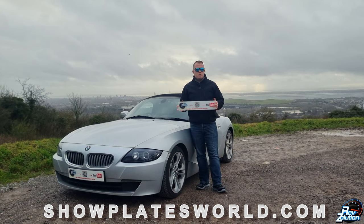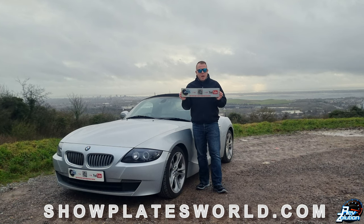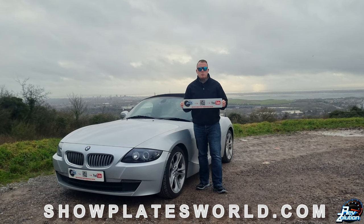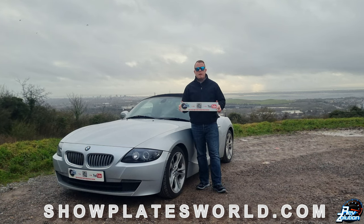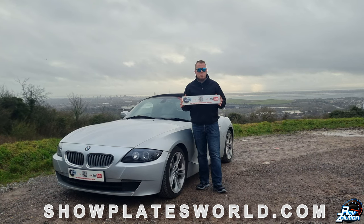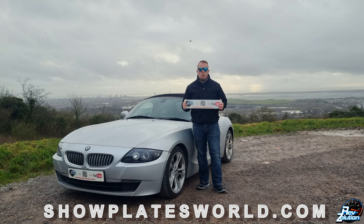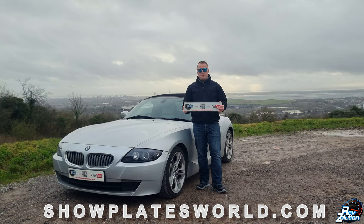I'll be placing them at venues such as Goodwood, Thruxton, or anywhere else I go for content creation. Great website — showplatesworld.com — and they will produce legal plates conforming to all the BSAU markings. If you've got some ideas for show plates, put your registration details in and they'll make up smaller plates for show purpose only. Head over to their website — link in the description — to see what your car or motorcycle will look like with their 4D or 3D gel plates. Big thank you to showplatesworld.com for supporting my YouTube channel.